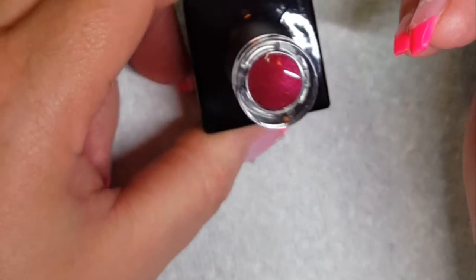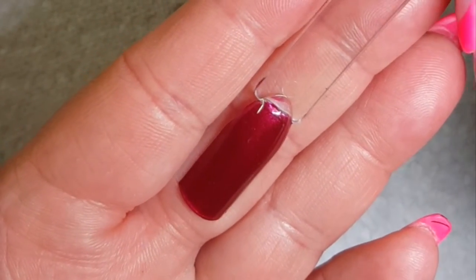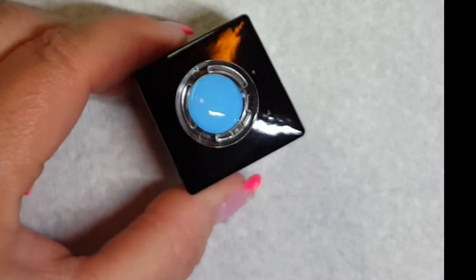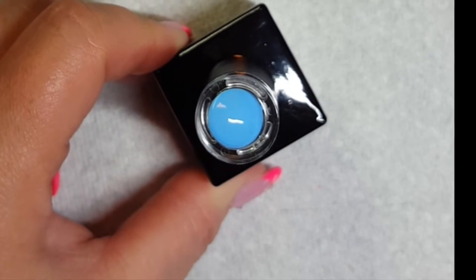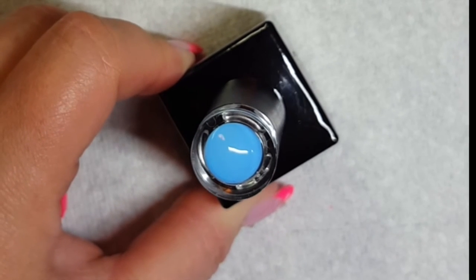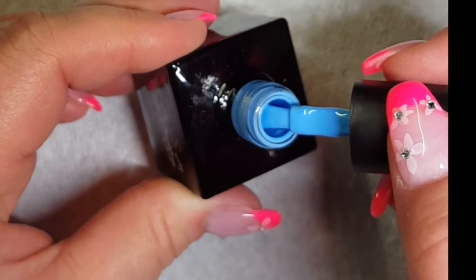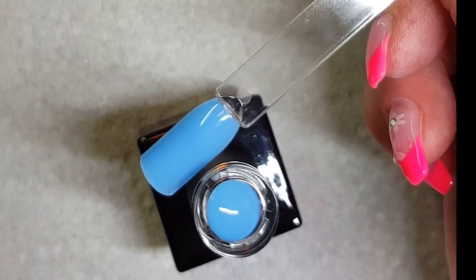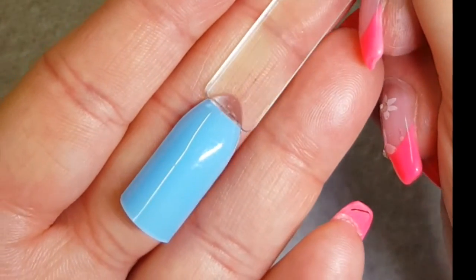Here is number 46 swatched — it's a very gorgeous deep red with a shimmer, not a sparkle but a shimmer. This next color is a beautiful baby blue, showing up a little darker in camera but it's almost like a pastel blue. This is number 38 — so pretty and it's creamy. This is two coats of the blue number 38 and no streaking.